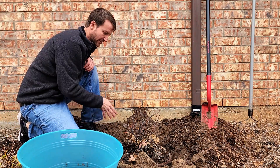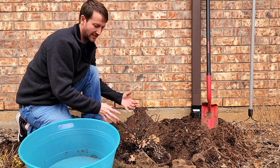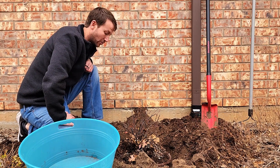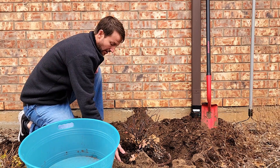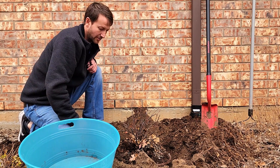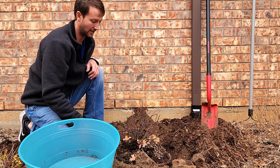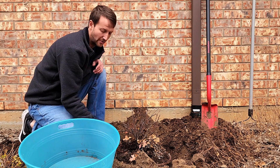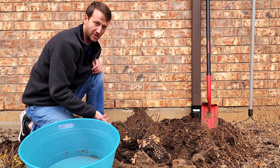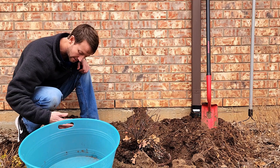Because so much of the substrate here is very sandy, I'm going to use this bucket to place it in and transport it around to the other hole — that way I don't lose a lot of the material in the root ball. You don't really want to rip your roots off, because there's going to be a lot of weight pulling everywhere. So you want to be as gentle as possible moving it around.